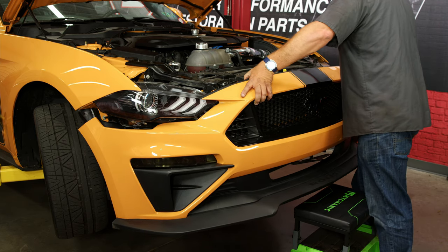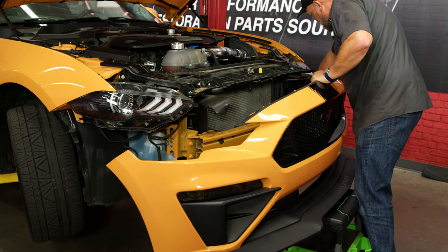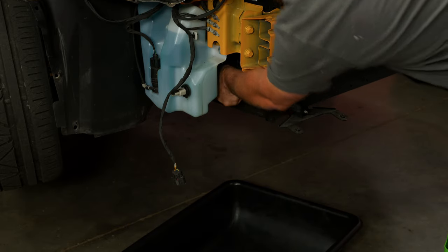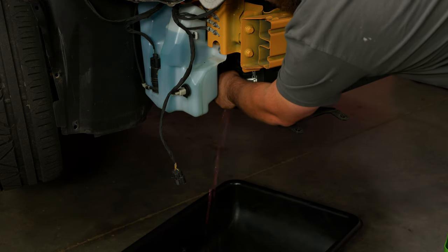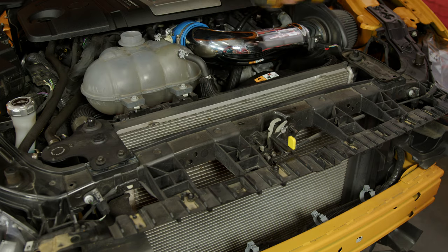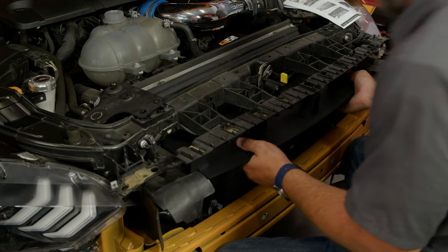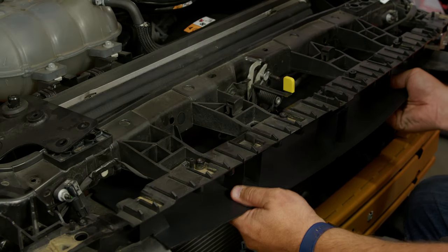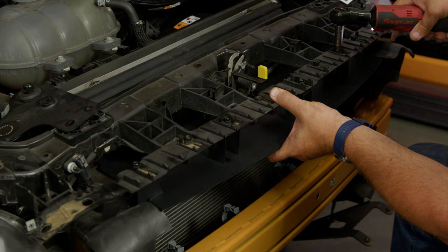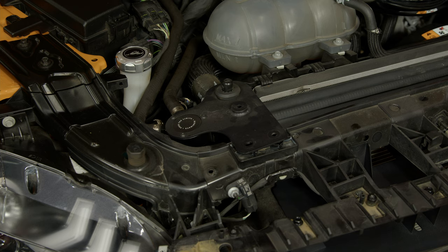Now we can carefully lift up and remove the bumper. Disconnect the lights. With the front bumper off, we're going to drain the radiator. Remove the radiator brackets so the radiator has some room to move. Now you want to work the mounting bracket up into place — push the radiator and condenser back a little bit to give yourself some room. There are two mounting holes in the back that will line up, and use the supplied bolts to bolt it in place.